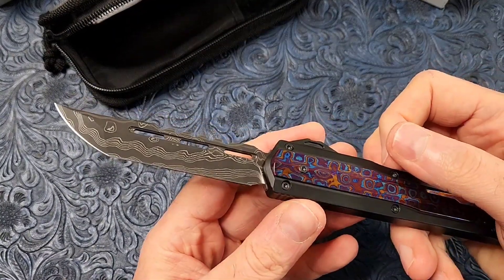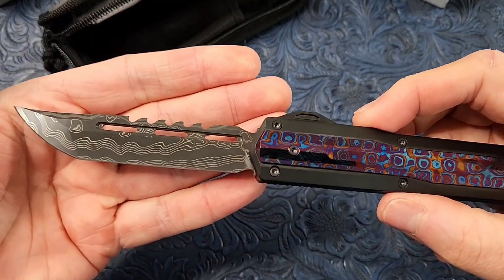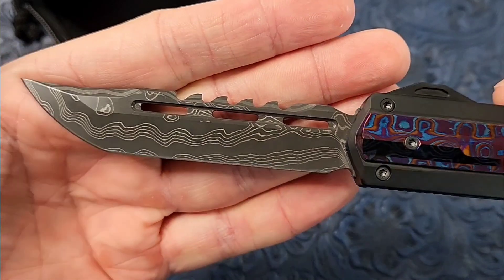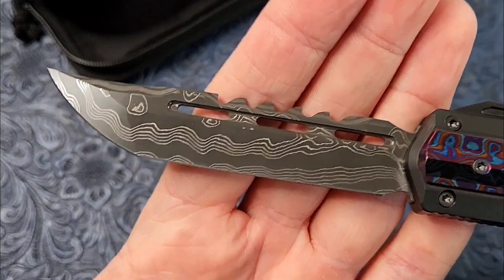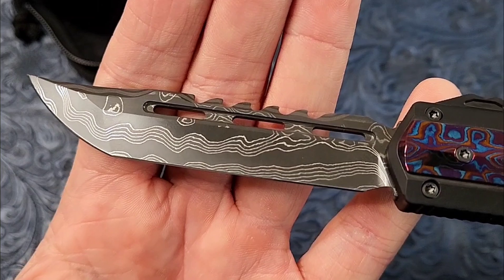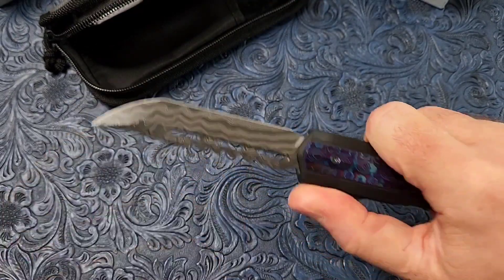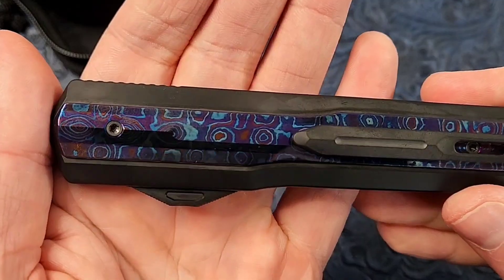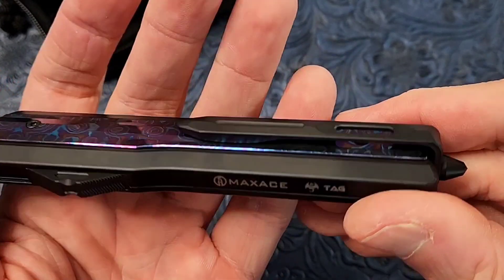And Damascus blade — look at this beauty! This Damascus looks way better in person. That looks really really cool. I'm not sure what kind of Damascus that is, but I like the smoothness of the etched part and then the brightness of the layers. Really really cool, nice and tight fit. Let's take a look at the back — that is really really cool.